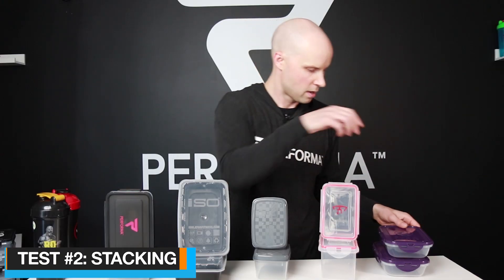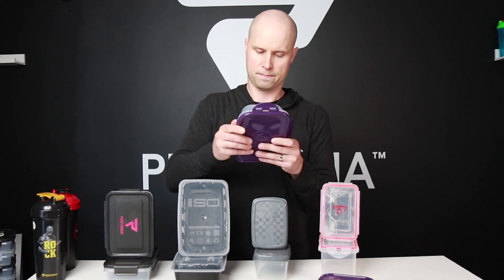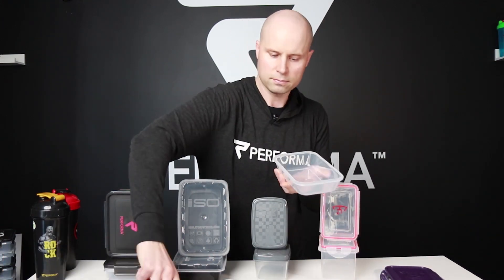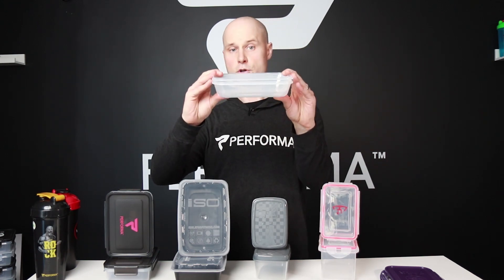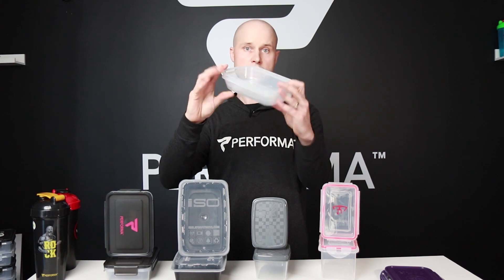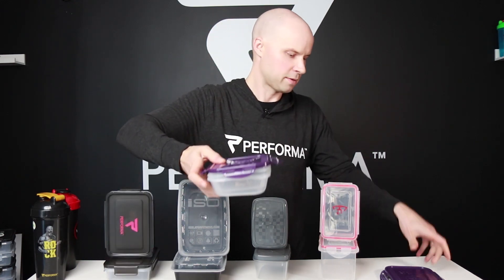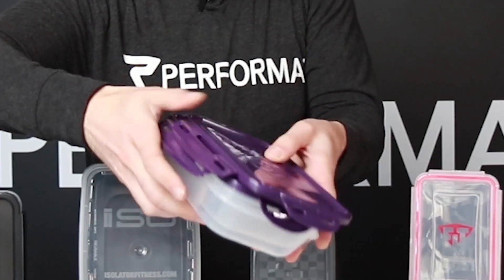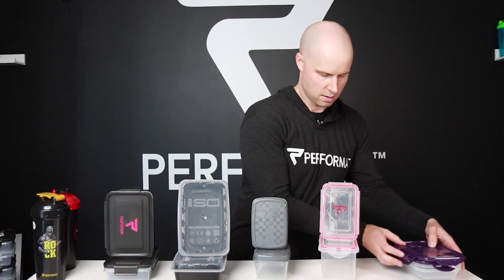Now let's move on to stacking and nesting. Starting with the Six Pack ones — they fit perfectly inside each other, that's great. You can stack the lids on top as well, nice and compressed. From a stacking and nesting standpoint, the Six Pack does great.